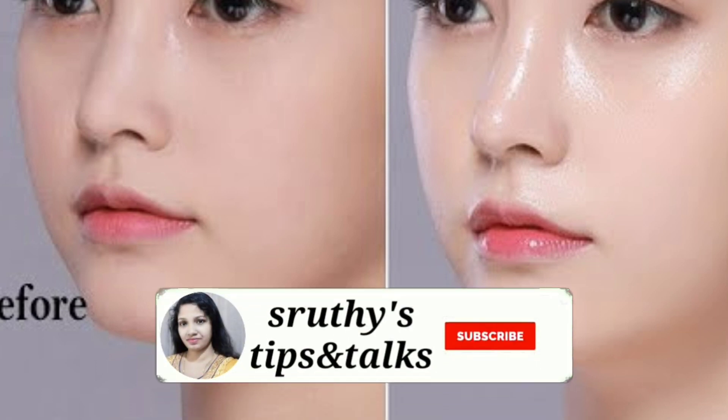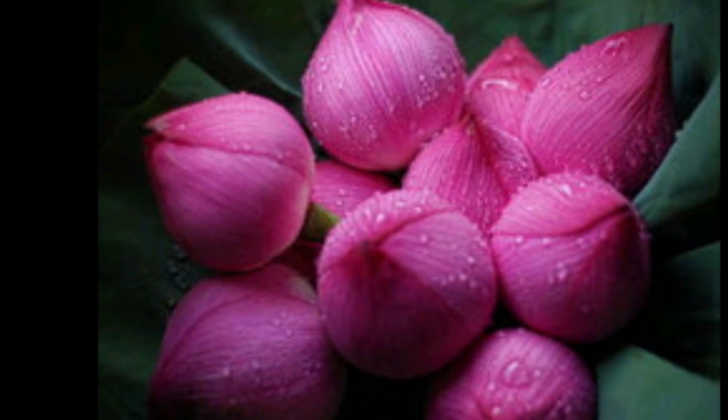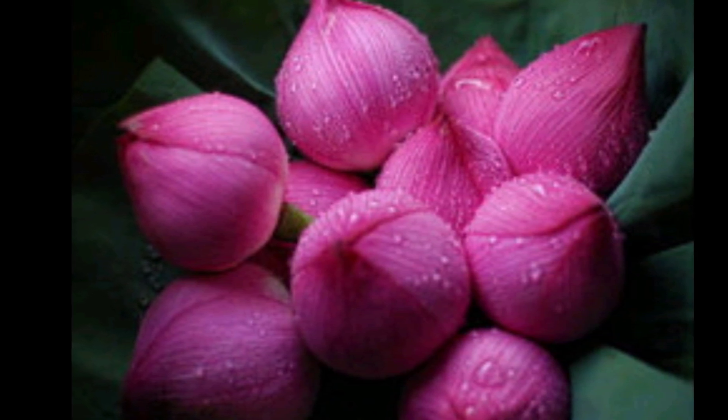I am not going to show you a little bit of a flower. If you like this video, it will be very effective. This skin is soft and it is very effective.